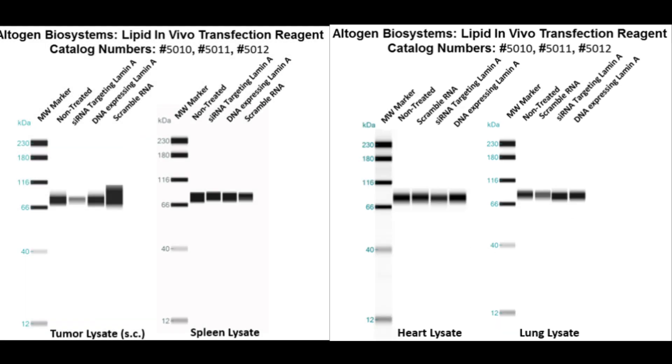Here are additional westerns featuring spleen, heart, lung, and tumor lamin expressions. The tumor sample was treated subcutaneously rather than IV. The same treatments apply where blue arrows indicate scramble RNA control, red indicates siRNA treatment, and green indicates DNA overexpression.